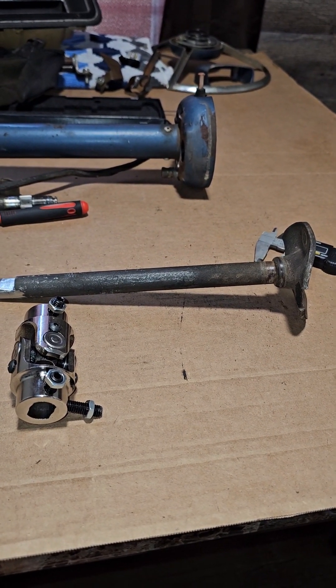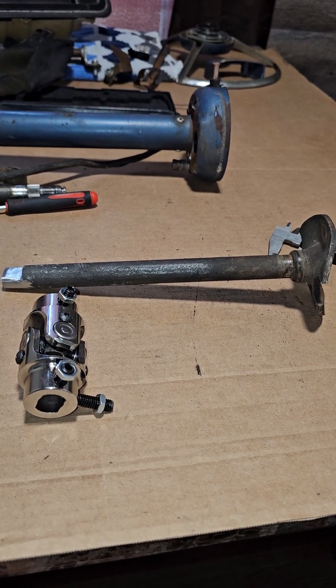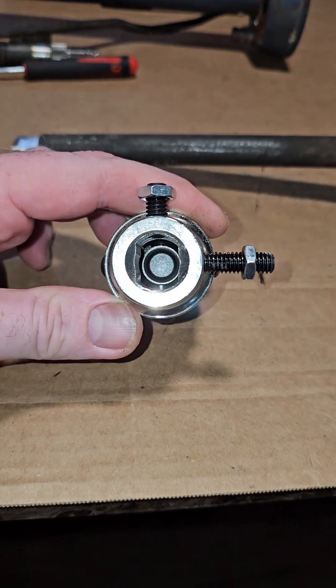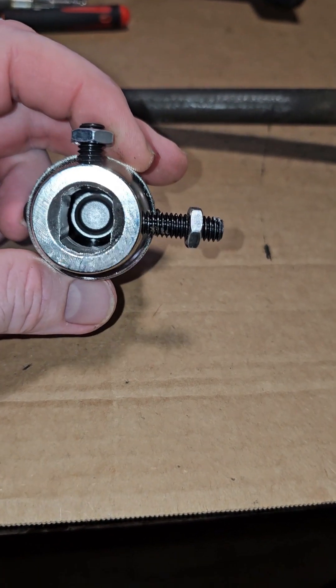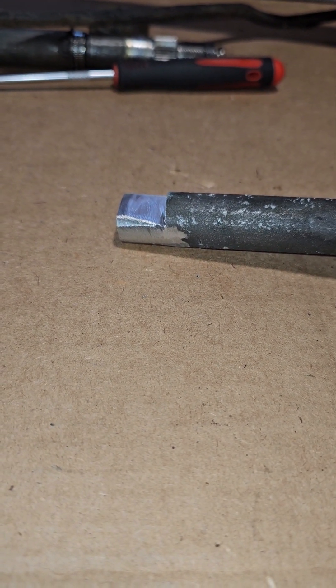Welcome back to the channel. Today I got the coupler — I ended up cutting the shaft, at least the lower shaft, down to 10 inches. I bought the D-style coupler with 36 splines on the other side; I'll include a part number and Amazon link below. I went ahead and cut a D into the shaft and just had to round off the hard edges to make it fit, and everything worked perfect.